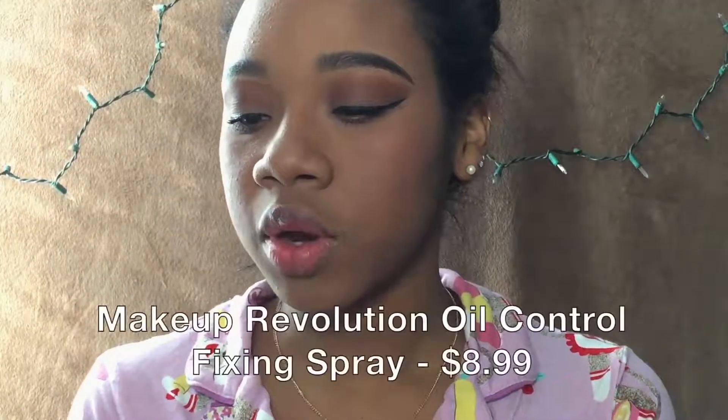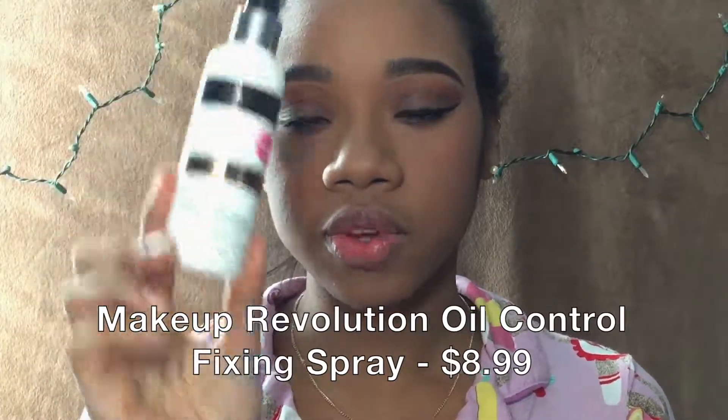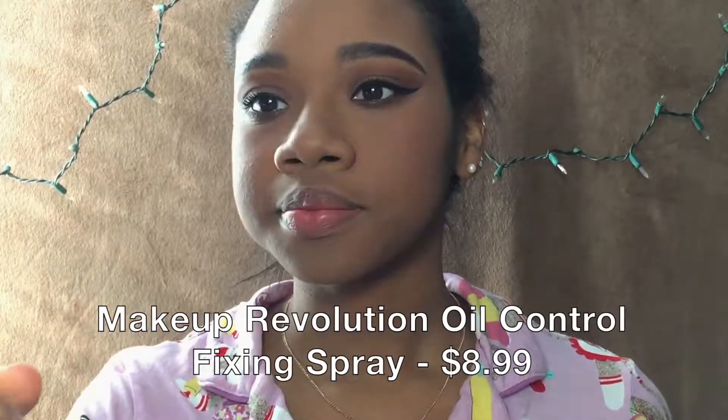Now I'm going to be setting everything with the Revolution Pro Fix Oil Control Fixing Spray. Nice — okay, wow.